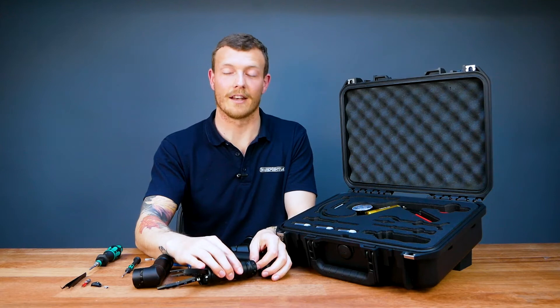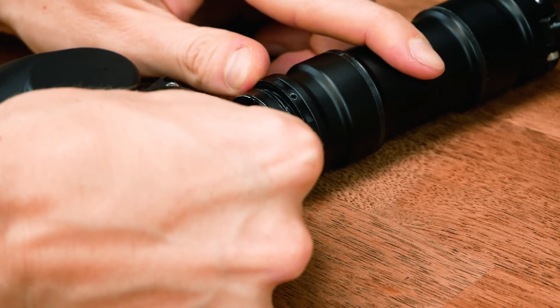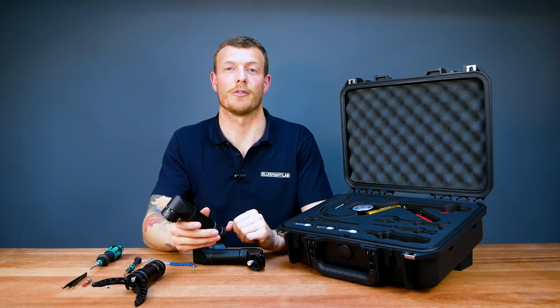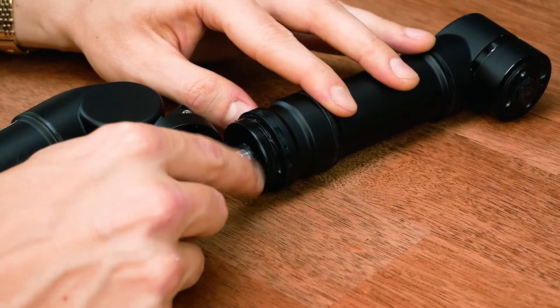Next, unscrew the retaining nut and remove the plug. To reattach the new end effector, we're just going to do the process in reverse: attach the plug, then re-screw on the retaining nut.